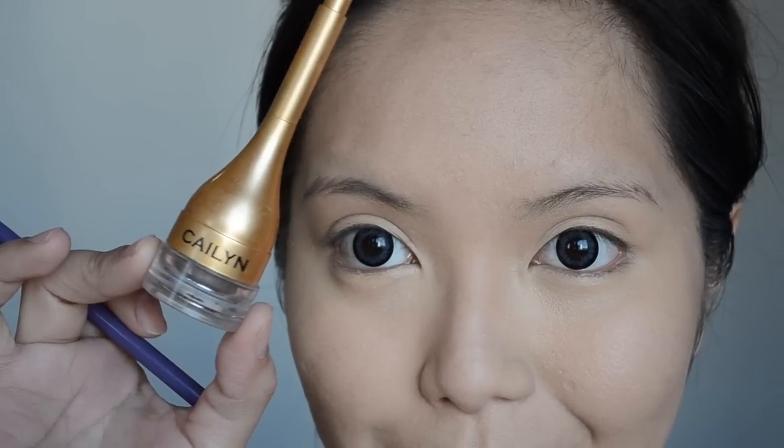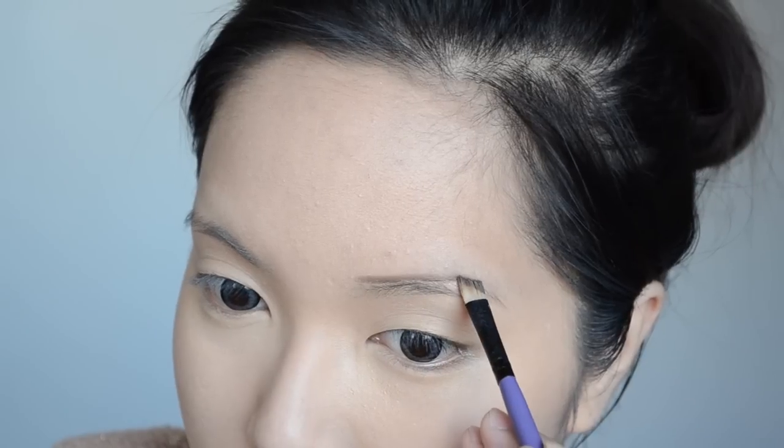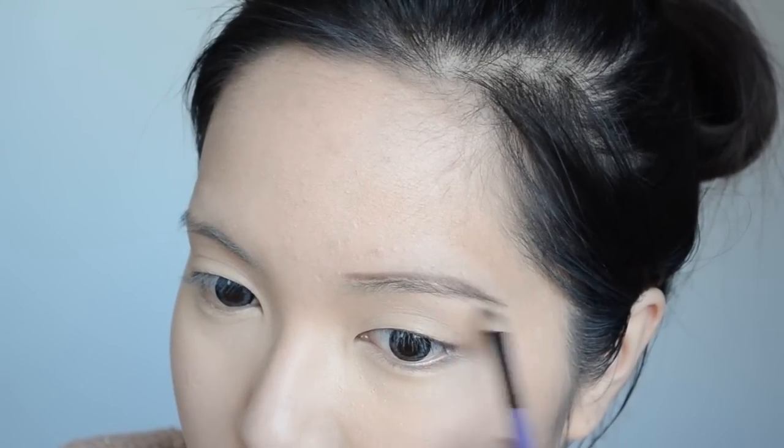Now moving on to the brows, I use the Kaylin Cosmetics Gel Luxe Eyebrow product. This gel formula basically lasts all day long on your brows.